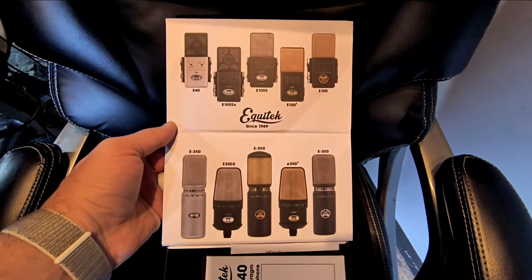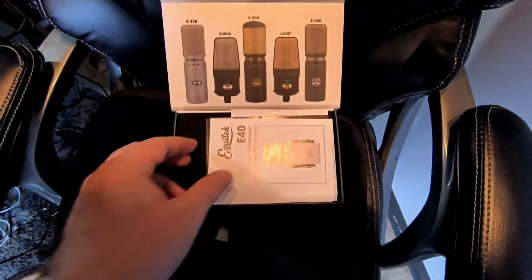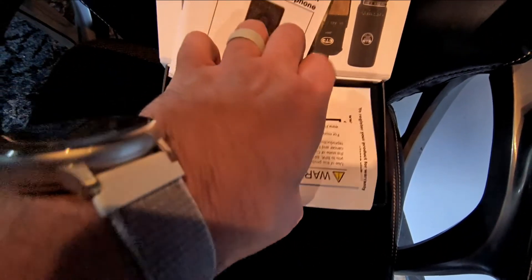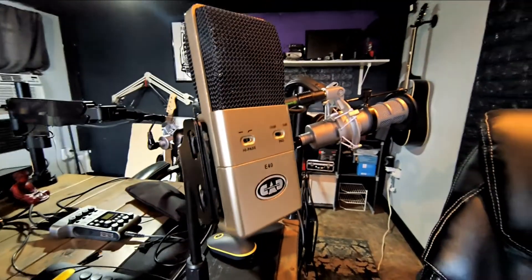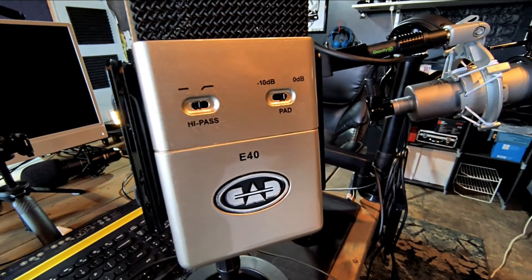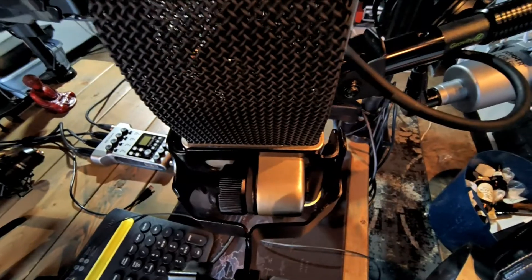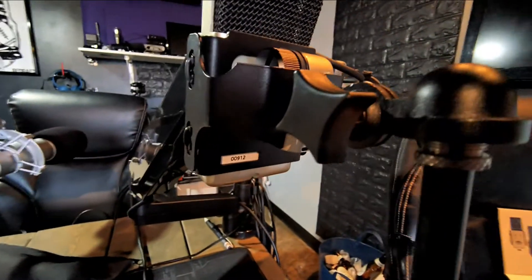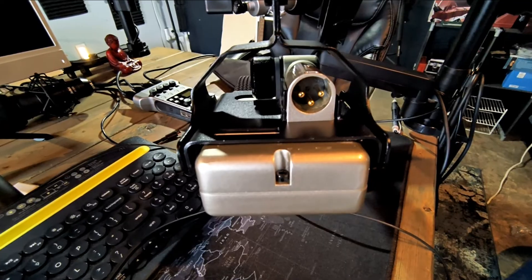Let's unbox it. As you can see, here's the box for the CAD E40. I love the touch they put on this — you can see the Equitech series right under the lid: the E100SX all the way down to the E300. You've got some documentation and other stuff in the box. Inside the E40 box you'll find some rubber bands as replacements — that's because I already took the mic out. Here it is — all metal construction, shock mount built in, black champagne finish. The XLR port protrudes from the back of the mic and fits right into the shock mount. On the underside of the mic is also where you'll find the XLR port, which I've always loved the placement of on these CAD Equitechs.